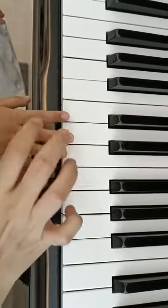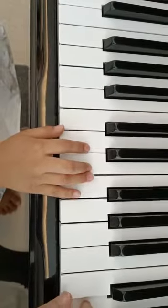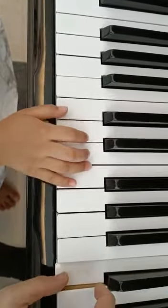How many shoes does a centipede have? Let's put on D and E again. We go the same thing. E, E, C, C. Let's go.